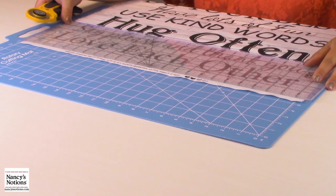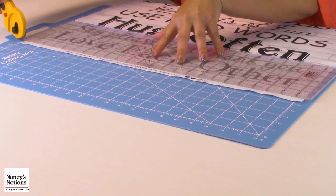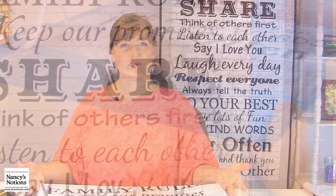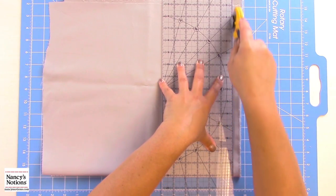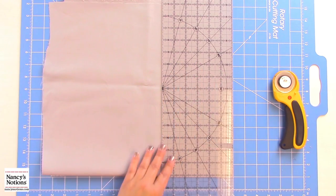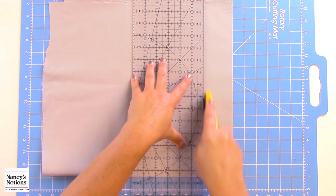I've got about an inch and a half from the letters down to where I'm going to trim. Do the same thing up at the top. I've got my edges cleaned up and those are all ready to go. Next I'm going to cut my border pieces — four two-and-a-half-inch by width-of-fabric strips to make my borders on the outside of the quilt.